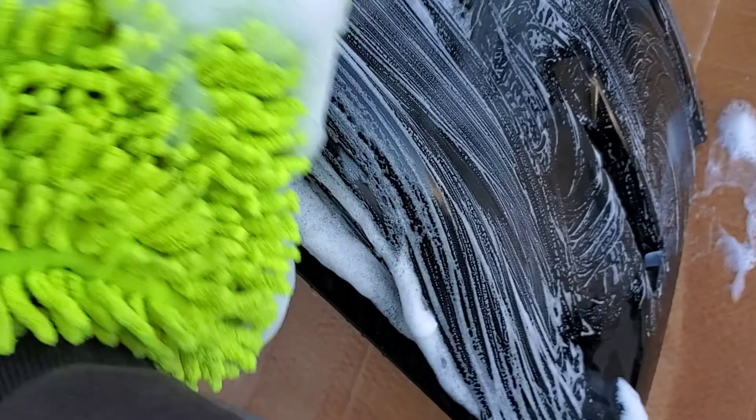My old bumper took a lot of damage and the end broke off. So I'll probably put my old one on and just have the small lip — the original splitter.